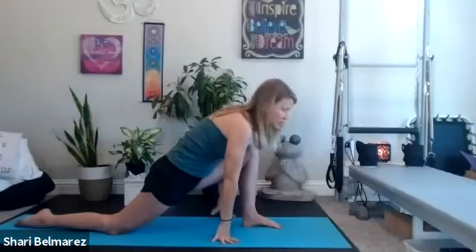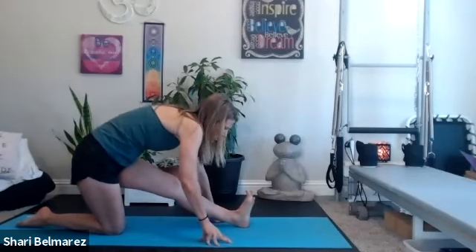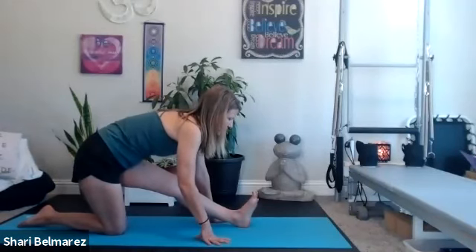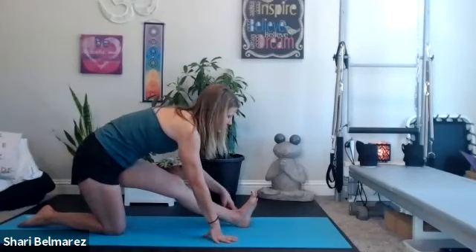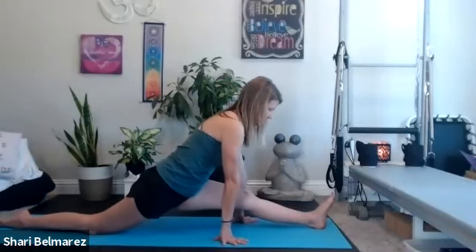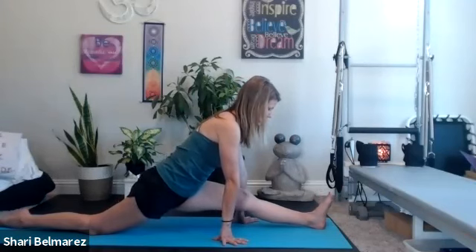Then bring that down, gently roll over that back knee, flexing the front left foot. Make some adjustments — flex the foot, think about pressing the hamstring down, pulling the chin towards your toes. You're getting some length in the back. Staying here if you'd like, or if you'd like, start to slide that left leg forward moving into any version of the splits. We're just stretching the hip flexor and the hamstring, or you can stay right where you were.